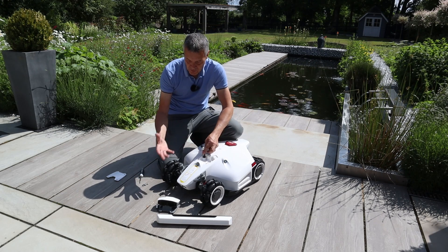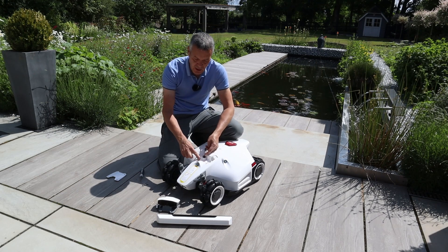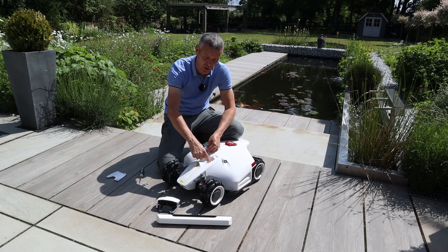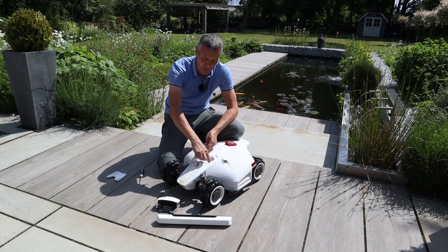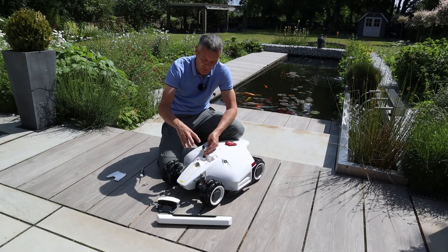While we've got the camera off and this open, this is the position for you to put your AirTag. So if you wanted to put an Apple AirTag in the mower, that can go in there before we put the camera on.